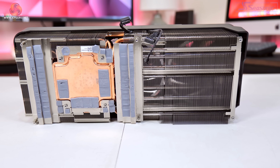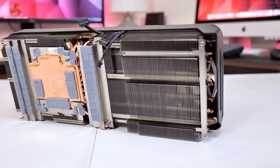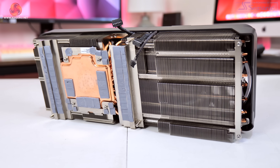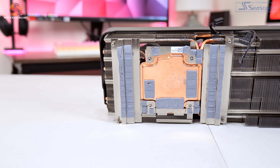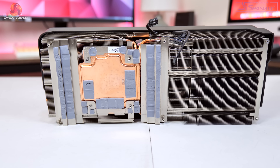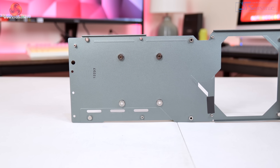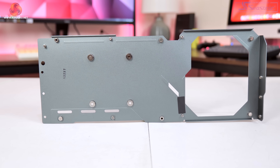Gigabyte has also tweaked the design of the cooler, something I wasn't personally expecting. There is actually one more heat pipe for a total of 11 on the 4080 Gaming OC compared to the 4090 Gaming OC, possibly a consequence of Gigabyte removing the extra aluminium baseplate previously used to contact the memory modules. With the 4080, both the GPU die and memory contact directly with the copper vapor chamber, with separate baseplates for the VRM. Unfortunately, no thermal pads are used on the backplate to draw extra heat from the rear of the PCB.